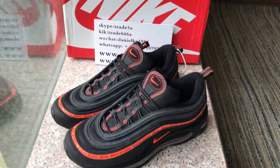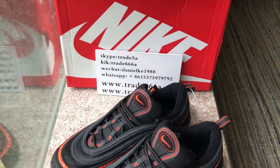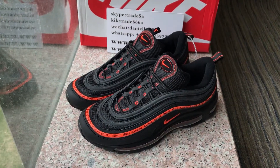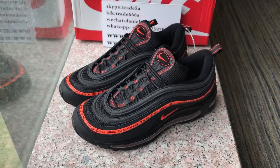What's up YouTube, this is Daniel from trade6668.cm. My Skype is Richard. Today I do a review for the low Air Max 97 — it's very cool.